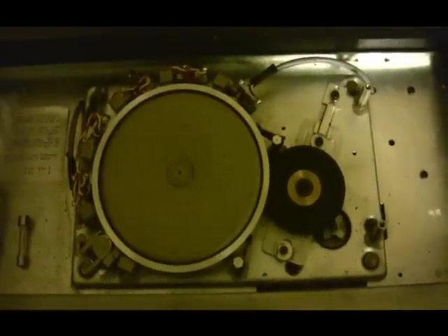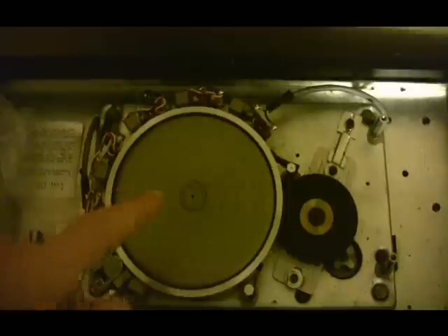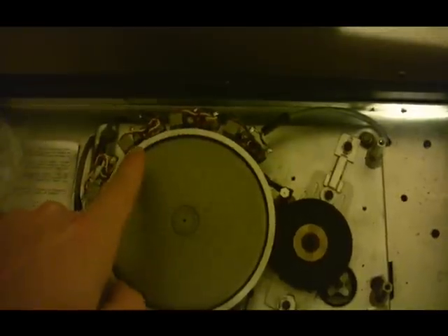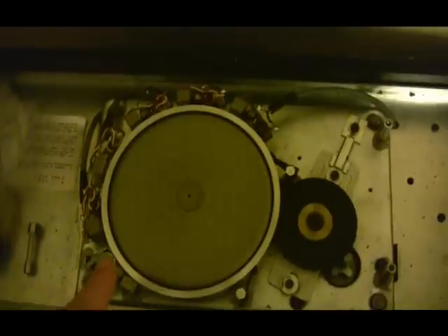This is the Binson Echorec. As you can see, the magnetic disc is going around. That's the record head. That's playback head 1, 2, 3, 4, and this is an erase head.